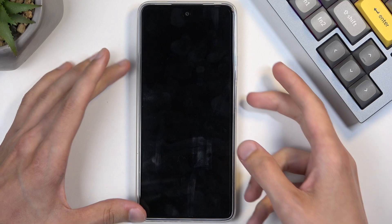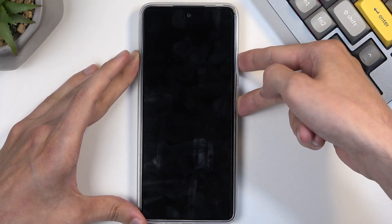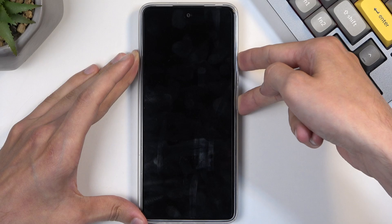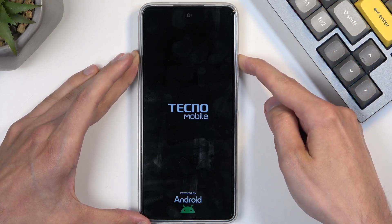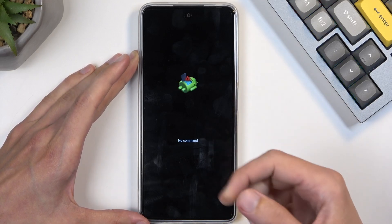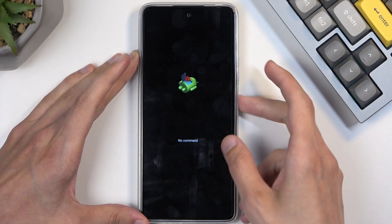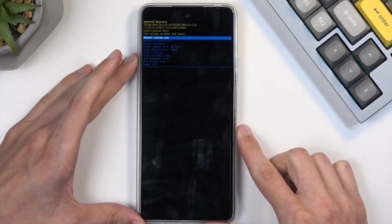Once the device turns off, hold the power button and volume up at the same time. When you see the Techno logo, let go of the power button but keep holding volume up. Next, you'll see the Android with no command screen, so now start holding the power button and press volume up while holding it, and this will redirect us to the recovery mode.